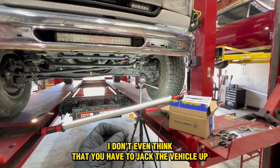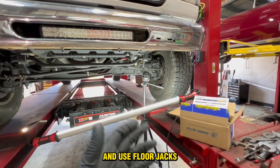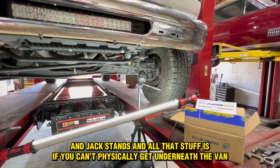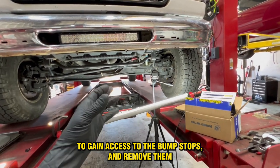I don't even think that you have to jack the vehicle up. I believe the only reason it says you may have to jack it up and use floor jacks and jack stands and all that stuff is if you can't physically get underneath the van to gain access to the bump stops and remove them.